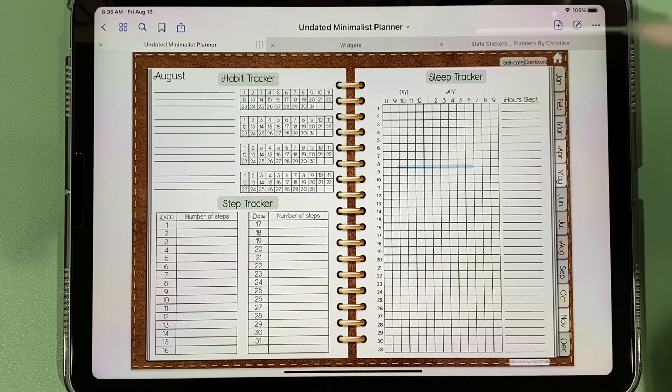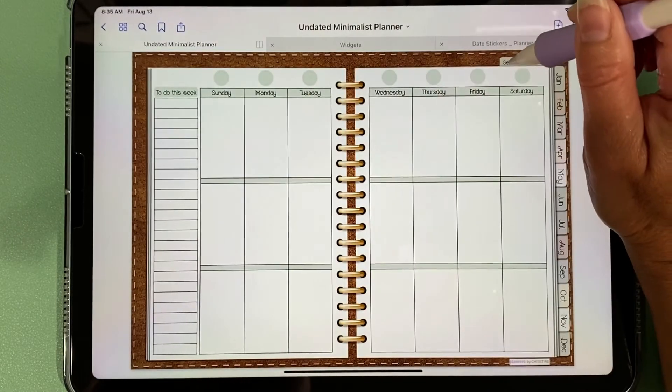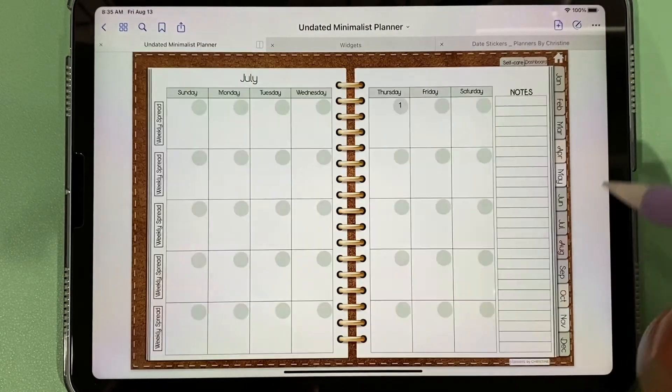One thing I want to point out is that this planner is completely lag-free. You can go from tab to tab to tab and there's no lag whatsoever — it just moves right along.